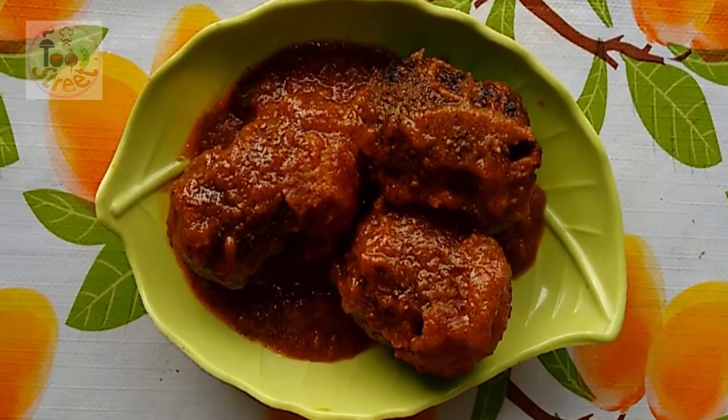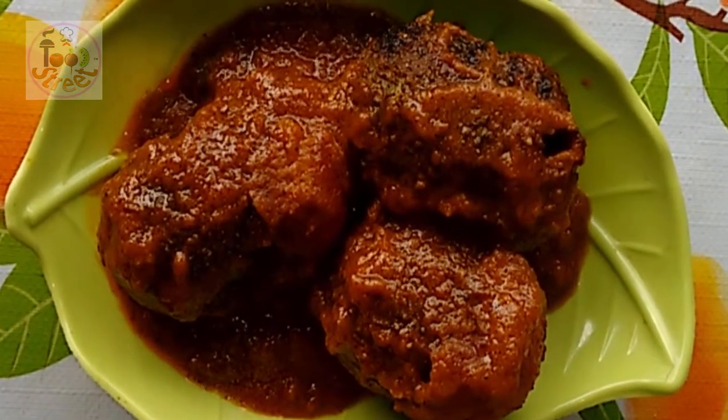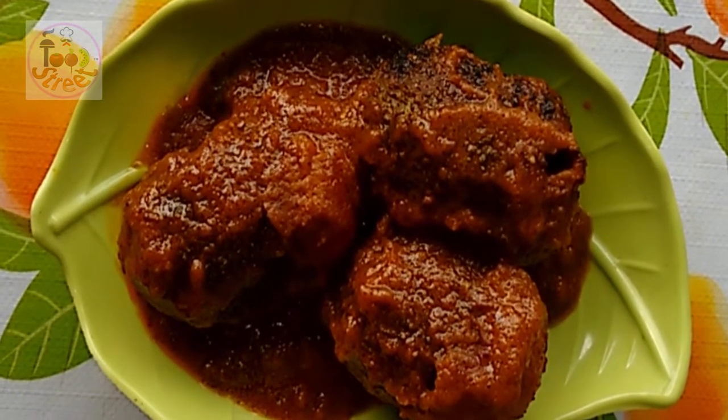Here is our stuffed teasel gourd, or kakura, or kakrol. This is one of my favorite dishes. That's all for today, foodies — bye-bye!